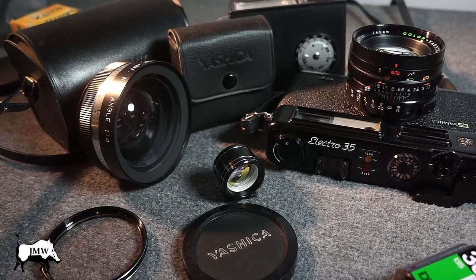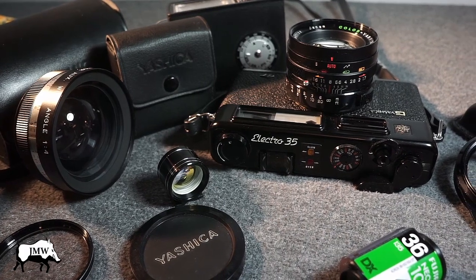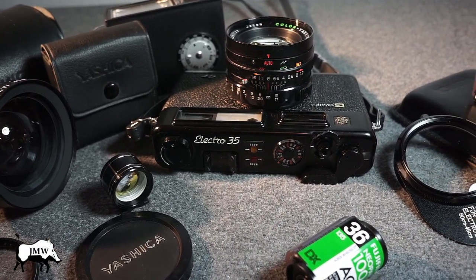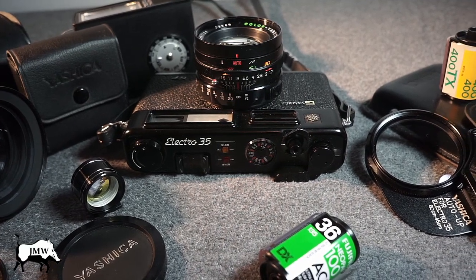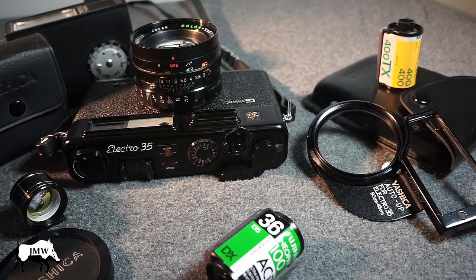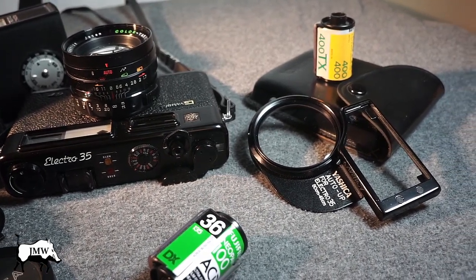This is my Yashica Electro 35 GT, the black one. Such an awesome camera. I bought this from the original owner, an older gentleman, about eight years ago. I paid 200 bucks for it, Canadian, and it came with all the extras. I love this camera, and this is one of the cameras that got me right into shooting film. Let's take a look at it and all the extras that came with it.